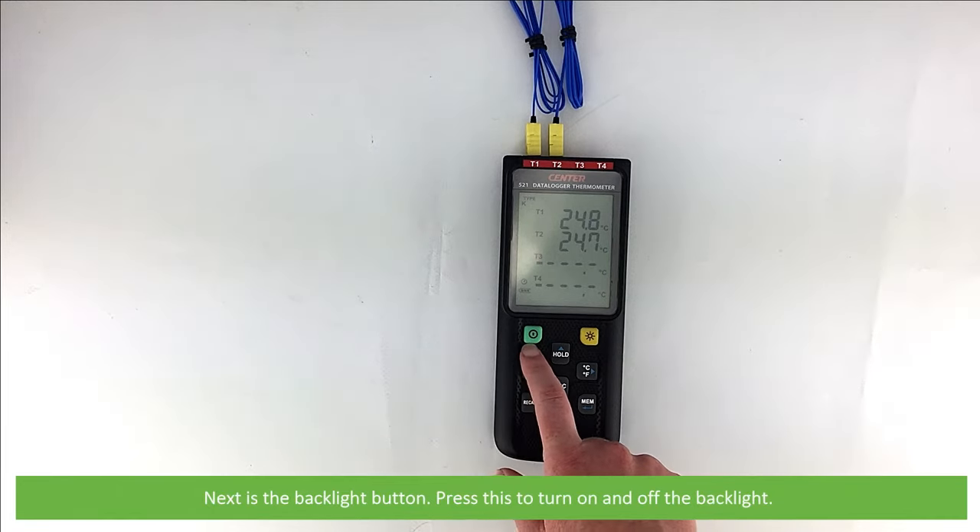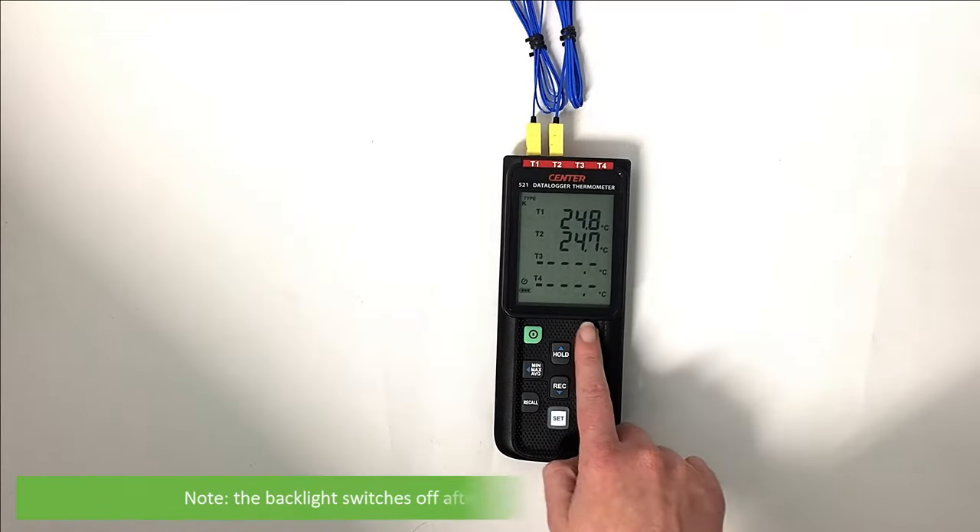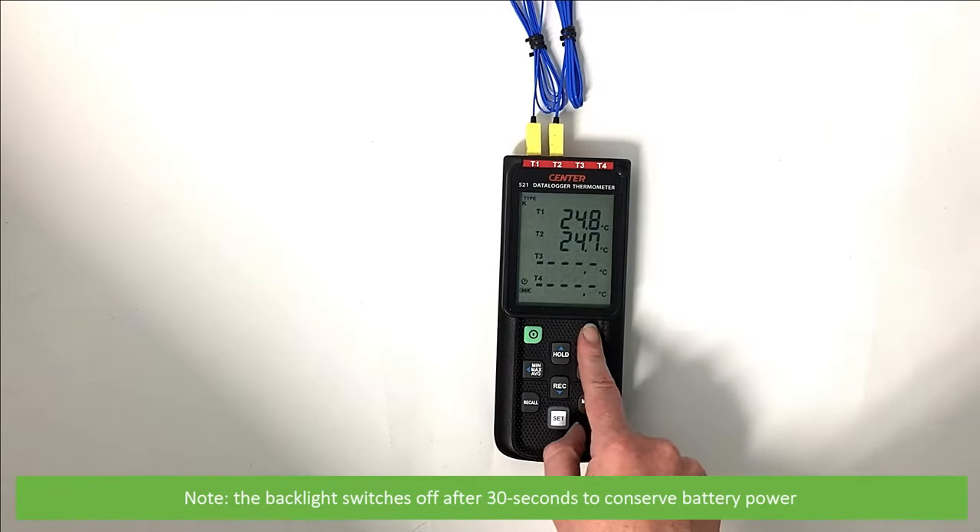Next is the backlight button. Press this to turn the backlight on and off. Note, the backlight switches off after 30 seconds to conserve battery power.